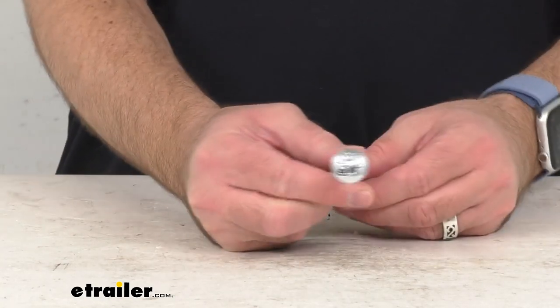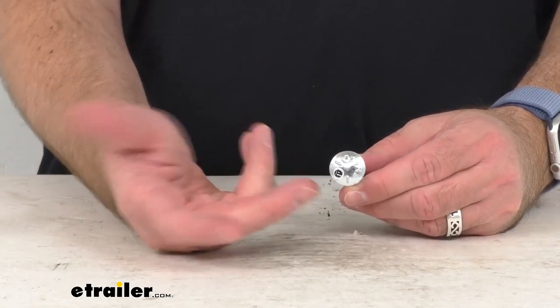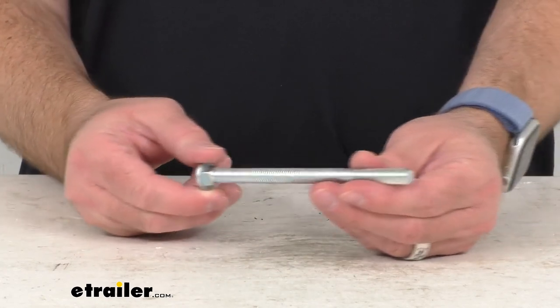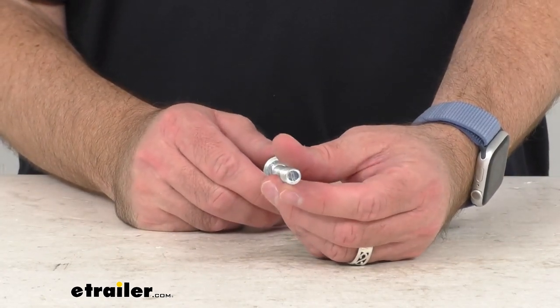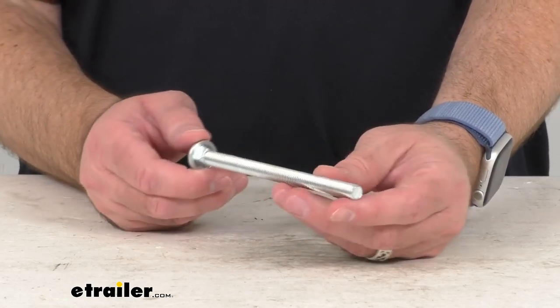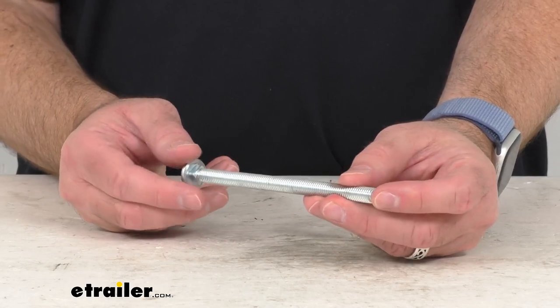This is the direct replacement from Firestone, so what that means for you is you can trust that this is going to fit right in place of the original — whether the original somehow got damaged or misplaced. You're not going to have to worry about compatibility issues or fitment issues or anything like that.